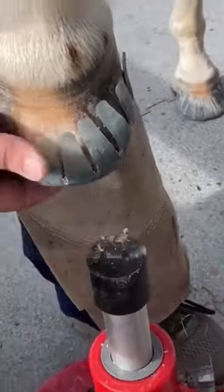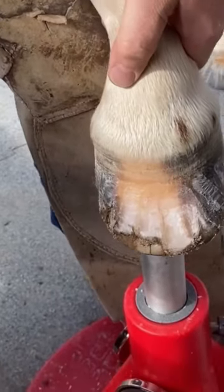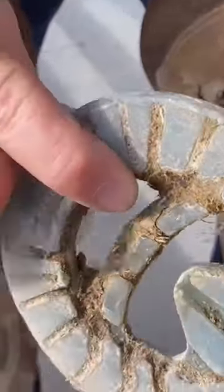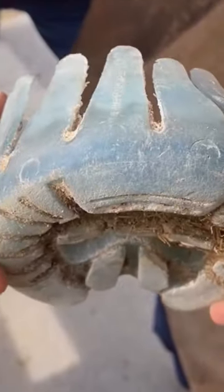You can see a little leftover glue on the hoof, which will be filed off in a minute, and here is the wear showing, which is not a lot at all for six weeks of usage.